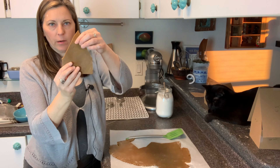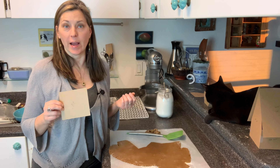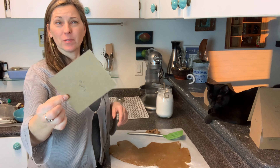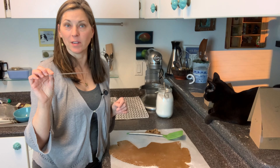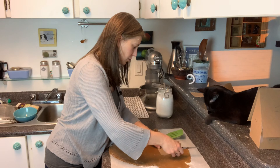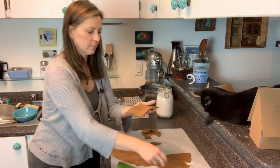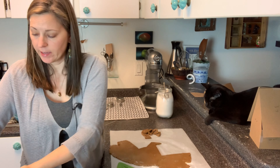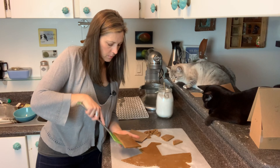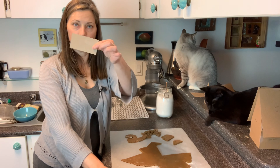For the templates, I just Googled 'mini gingerbread house templates' and a whole bunch popped up. I keep cardboard paper from the backs of notebooks — it's the best for making templates, so never throw that out. Now cutting the roof pieces — that thickness is just perfect. And now just the side pieces to do — there's one side right there.